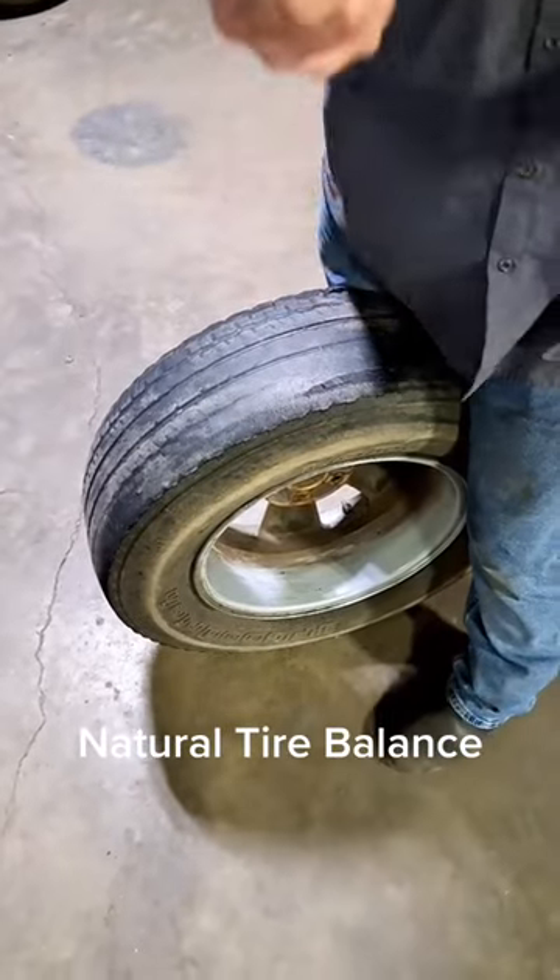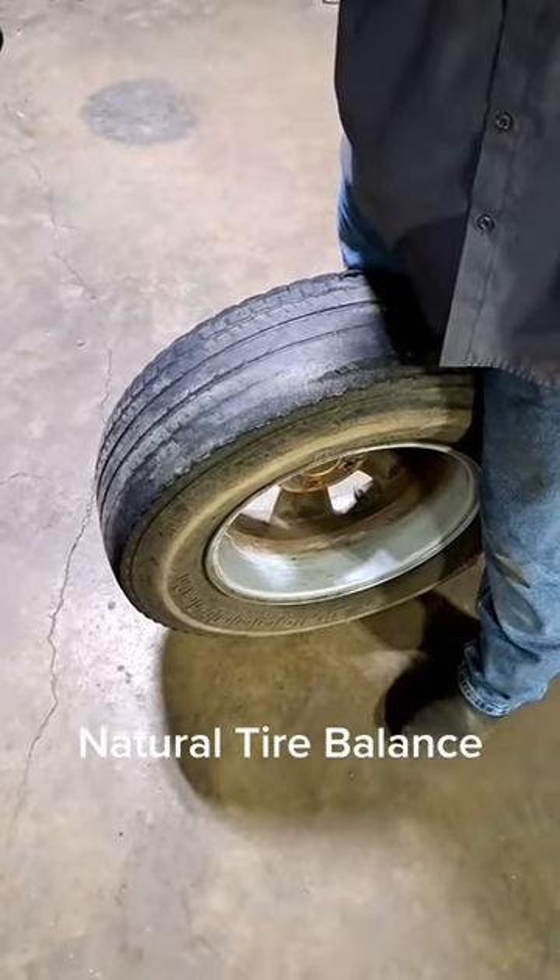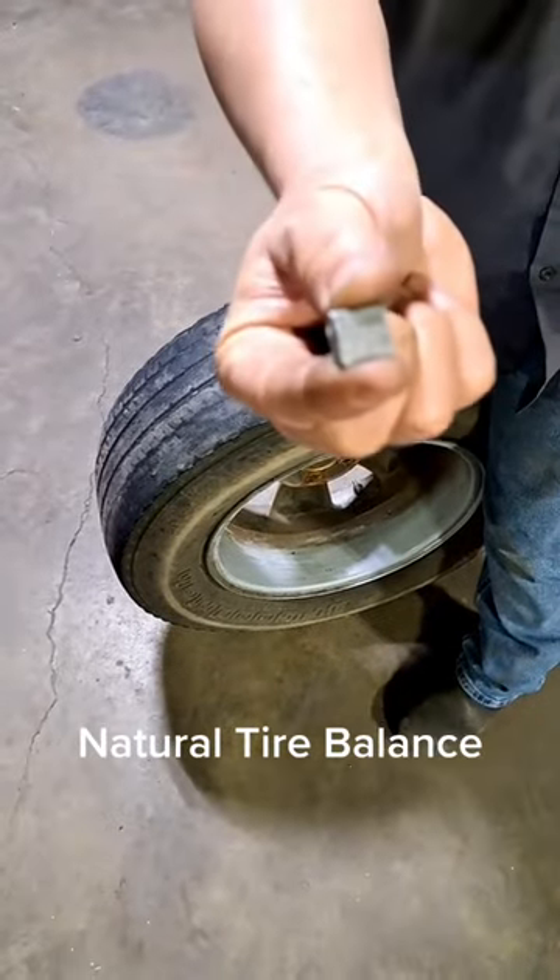I'm going to show you how to balance a tire without a balancer. I got an ounce, half ounce, quarter ounce stick-on weights.